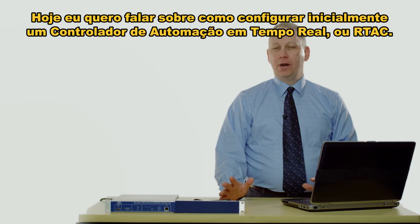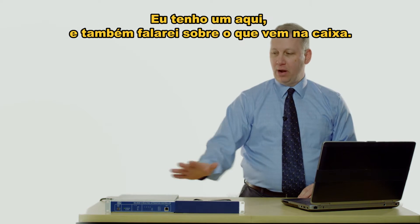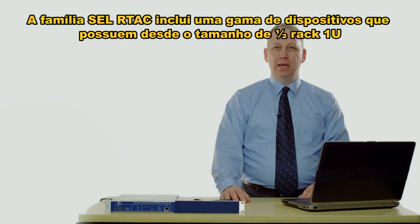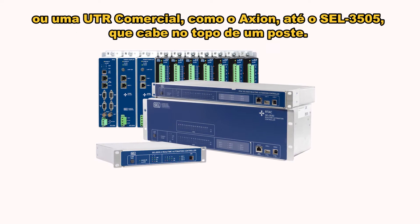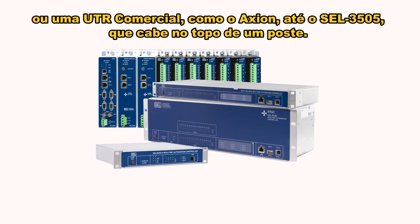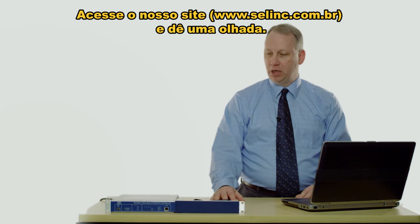Hi, I'm Ritt and today I want to talk about what you do to initially set up a real-time automation controller or RTAC. The SEL RTAC family includes devices as big as a full-blown substation or commercial RTU called the Axion, down to the SEL 3505 which could be on a pole top, with many devices in between. I encourage you to go to the website and check them out.